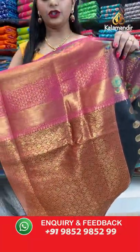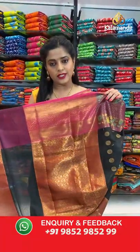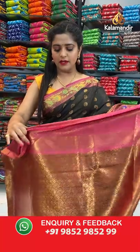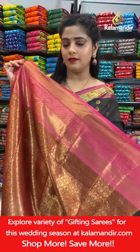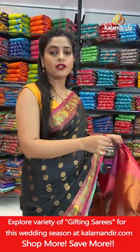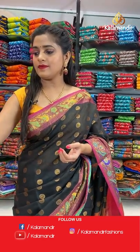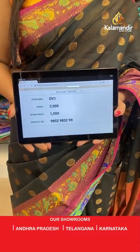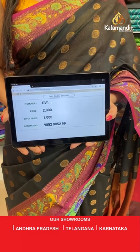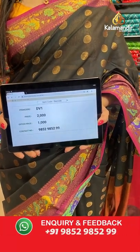This is how the pallu looks — that's the bottom of the pallu with short brocade pattern, gold zari work. Then comes the blouse piece, fully covered with zari weaving work. Saree code is DV1 and offer price is 1000 rupees only. To place an order, take a screenshot and send it to our WhatsApp number 98529599.